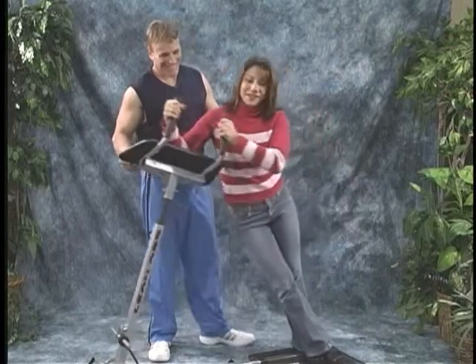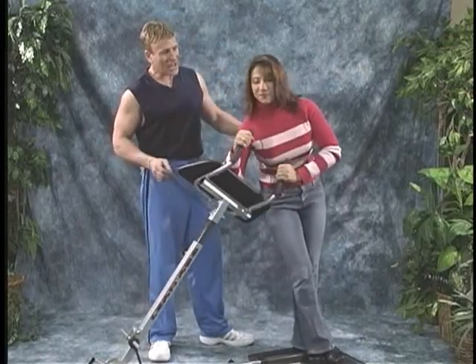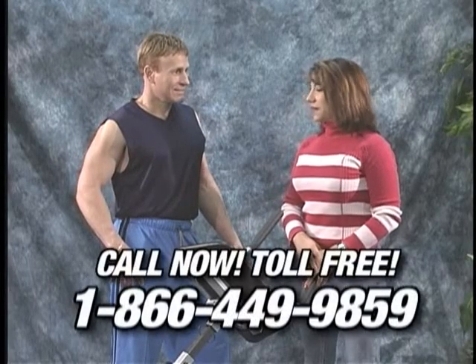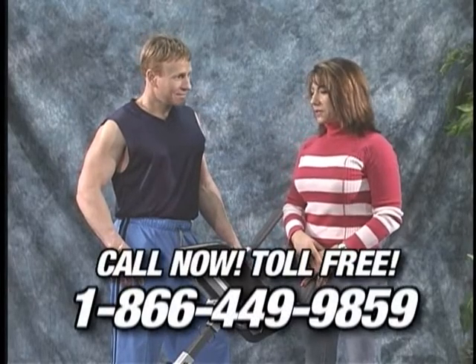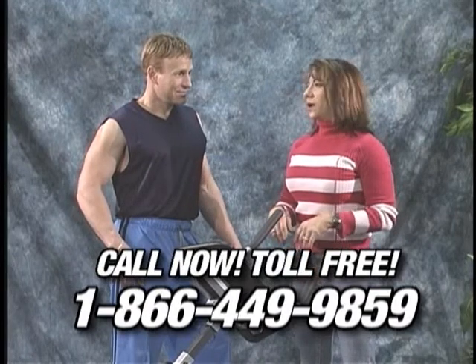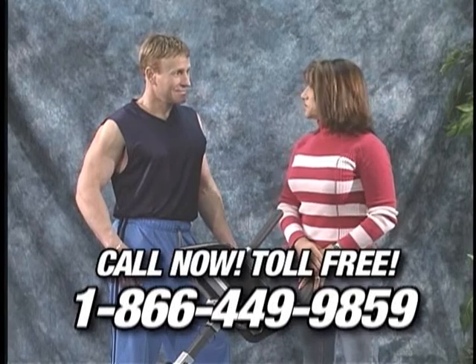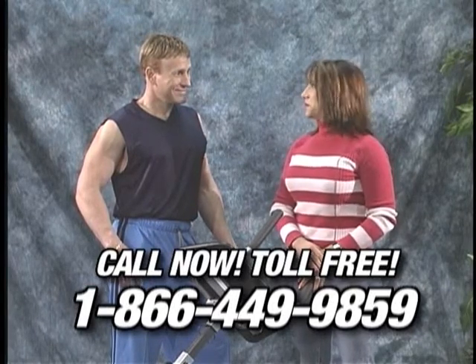We're in a shopping center, and we asked some people to try the Lean Abs machine for the first time. Larry, I really like this machine. I like the way it feels, and I like to be able to just walk up and step on it and be able to work out without having to get down on the floor. I really like this machine. I think I definitely want to buy it.